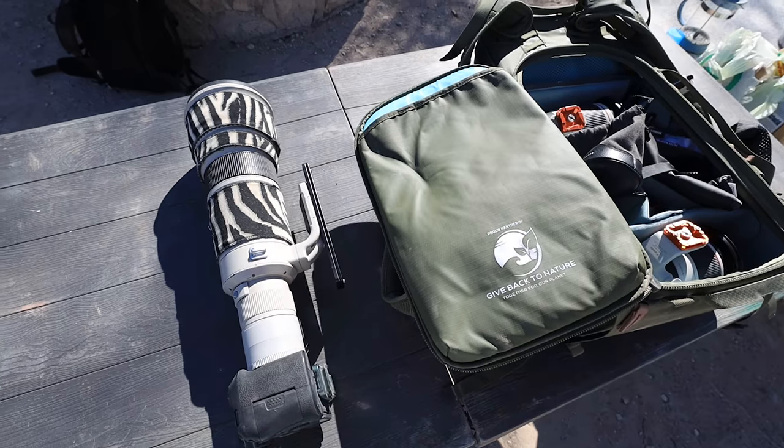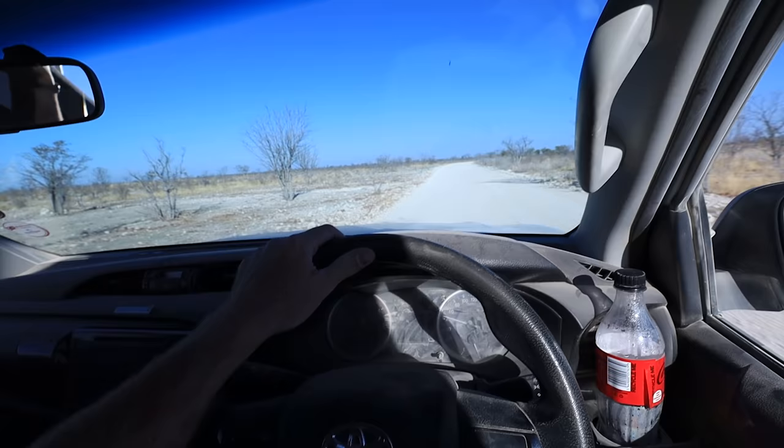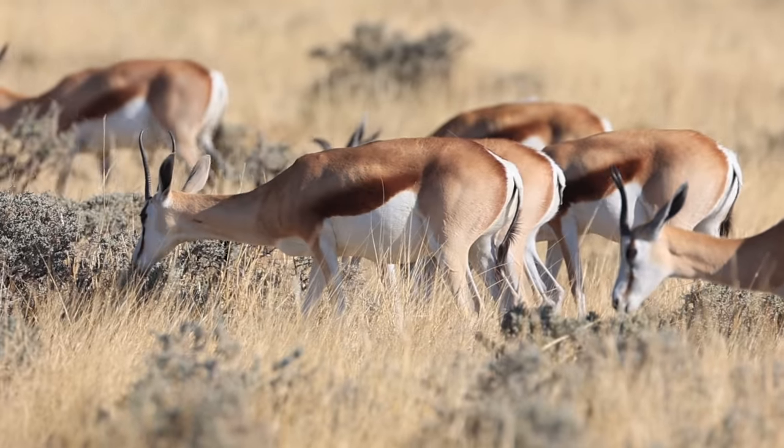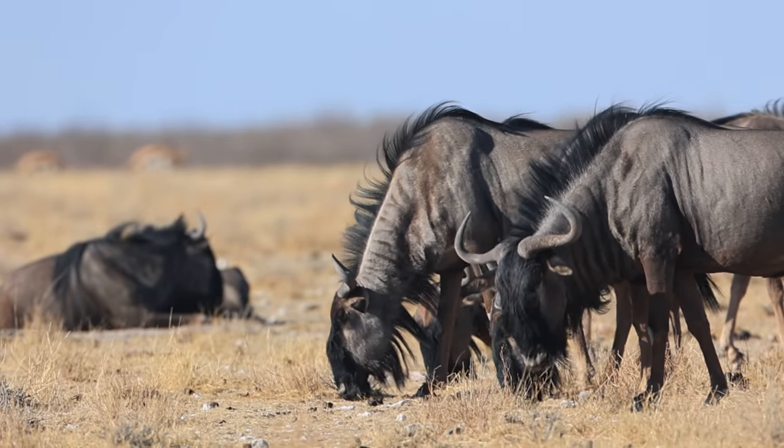I'll warn you in advance — today's video is almost all voiceover. With a group of participants trying to keep quiet on game drives, it's just hard to vlog and work at the same time.